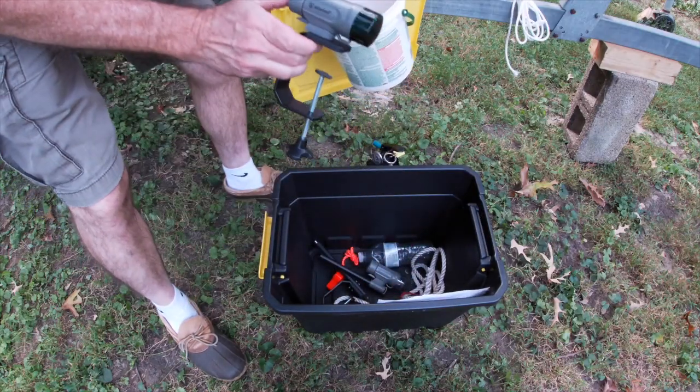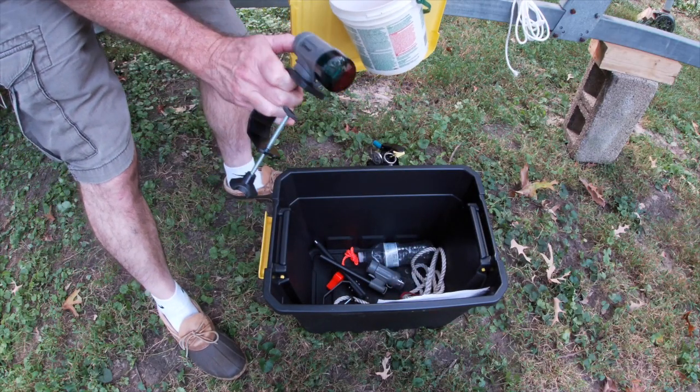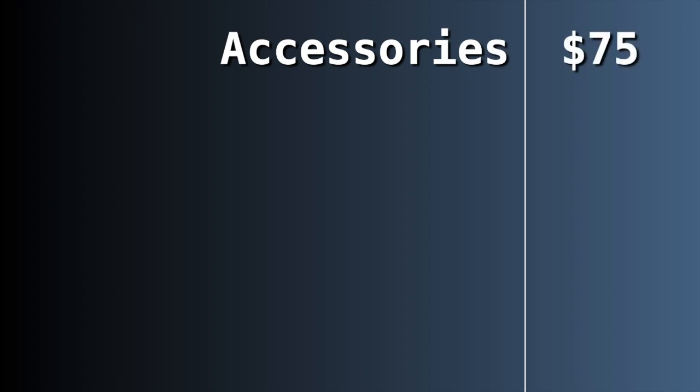I also purchased these Atwood navigation lights — I have a video about those — which cost me $48. They are required, but I imagine if I'm out in the daytime, nobody would question whether or not I have navigation lights for my boat.